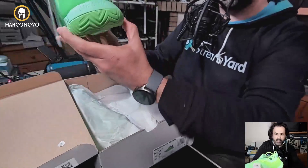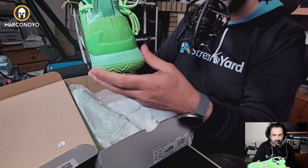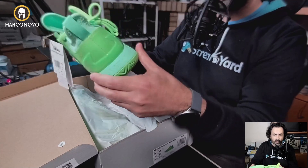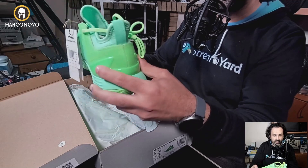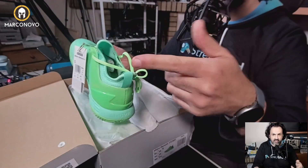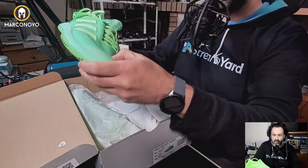Also it has a wider back because we tend to kind of twist our ankle and we don't want it to get injured, and it has this stabilizer here. That's important when we talk about tennis and paddle shoes, and they are light as well.